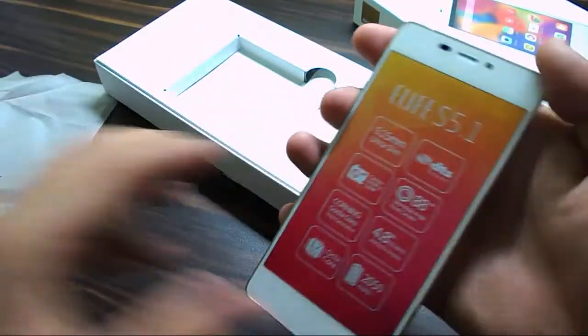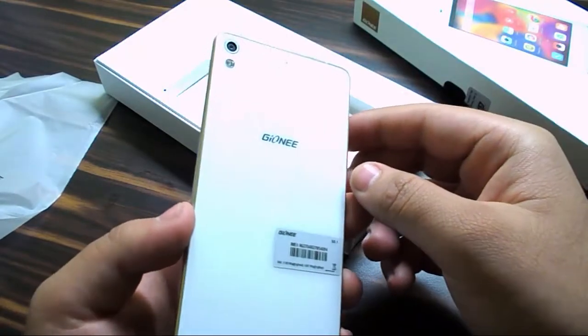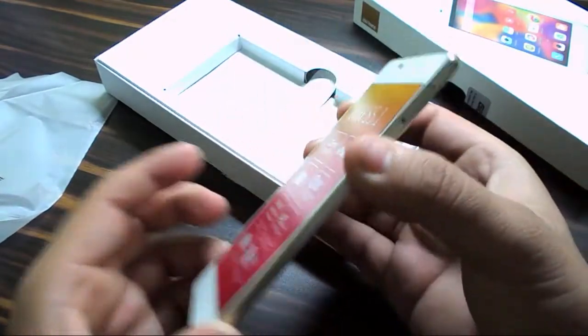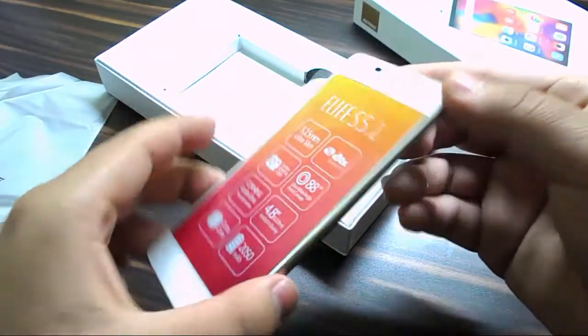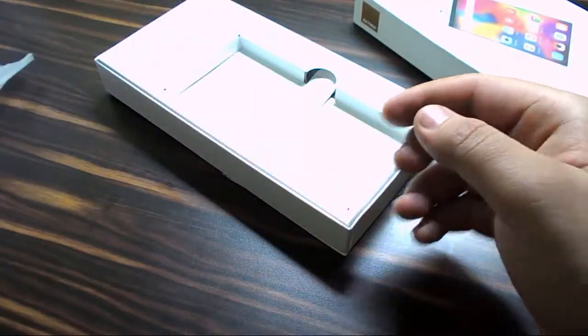Here's the phone itself. That is really slim. That seems so light — seriously light. That's amazing. Let's keep it aside before I drool over it.